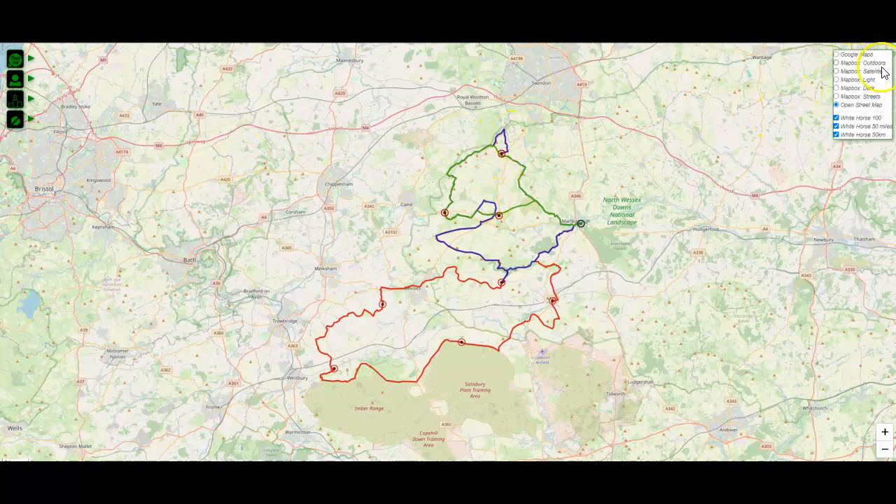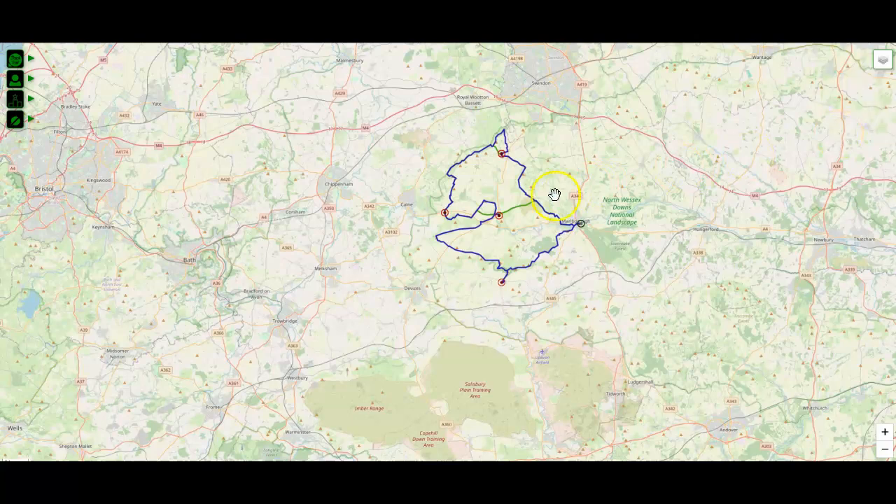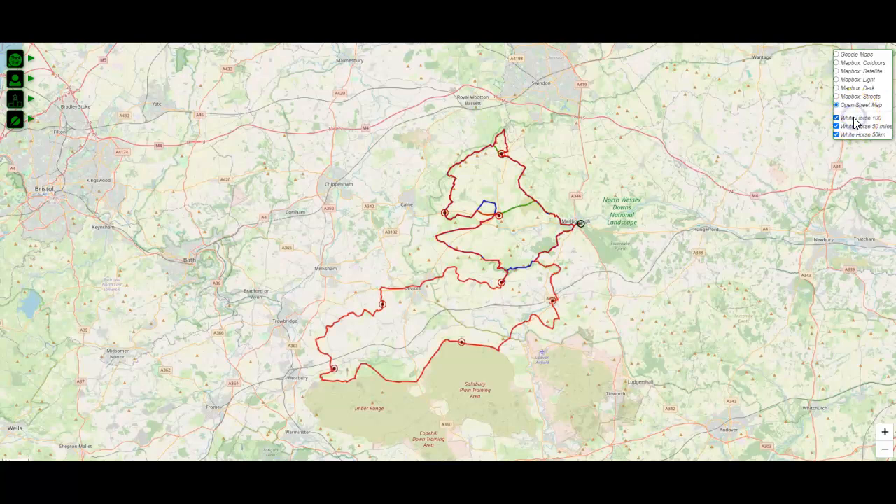The first thing I'm going to show you is we feature three distances. There is a 50k, which is the green one. There is the 50 miles, which is the blue one — notice there are a couple of differences and I'll go through those soon. And finally, there's the red one, which is the full 100 mile distance.